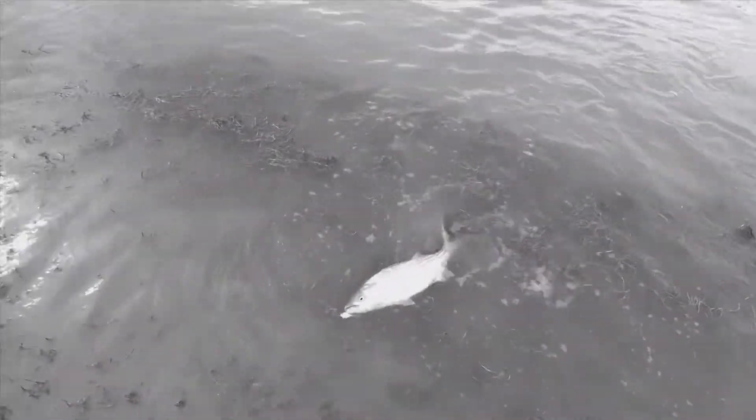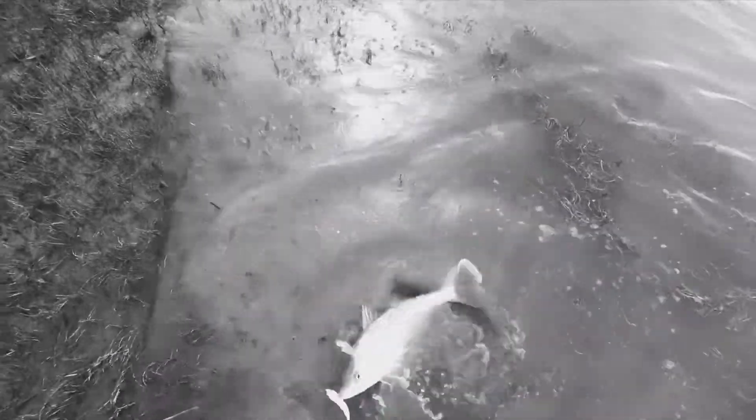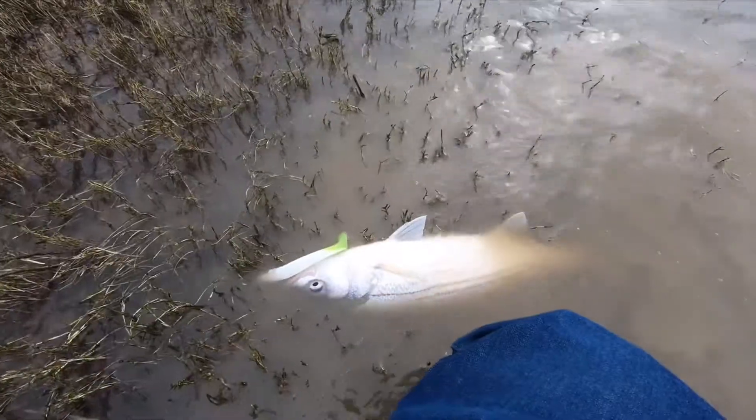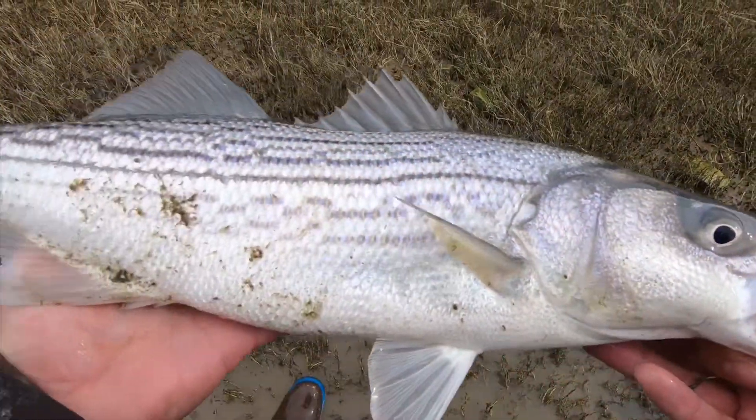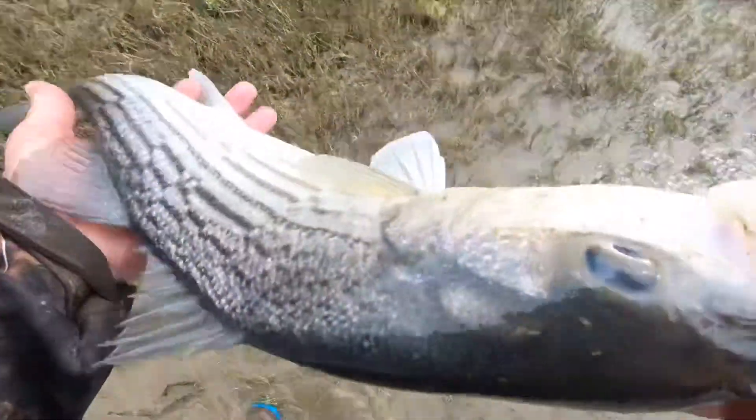Yes sir, nice keeper. 5 inch SS — nice fish right here, winter bass. Just let it go.